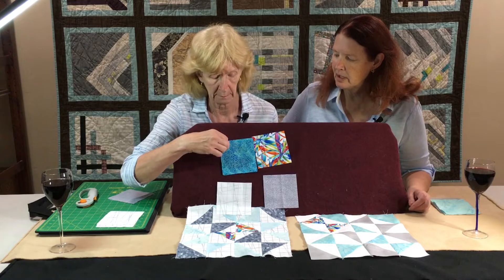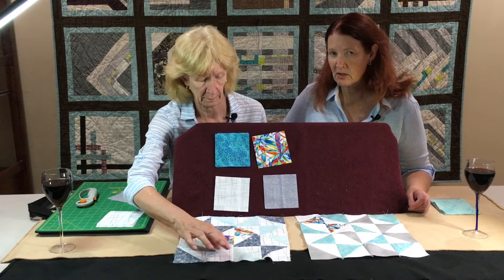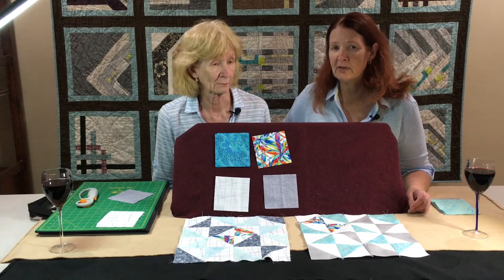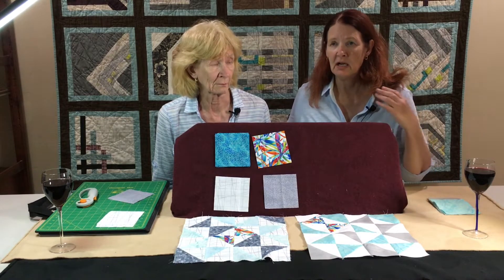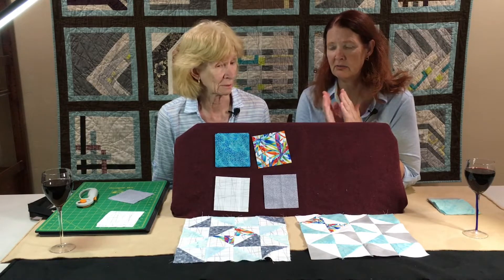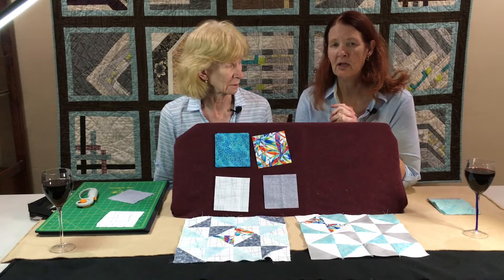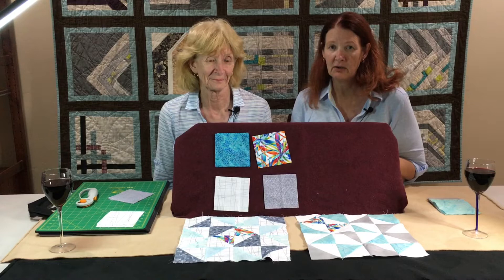Try to use some of your scraps. If the pieces are slightly off from four-and-a-half inch square, it's probably fine. We do make these oversized because of the cutting technique we're going to demonstrate in just a minute. We have to have them a little oversized because depending on how you make your cut, it could change the size of the block quite drastically. Before we go further, I want to remind you that the written instructions for this block are on the Valley of the Mist Quilt Guild's website and in our newsletter.